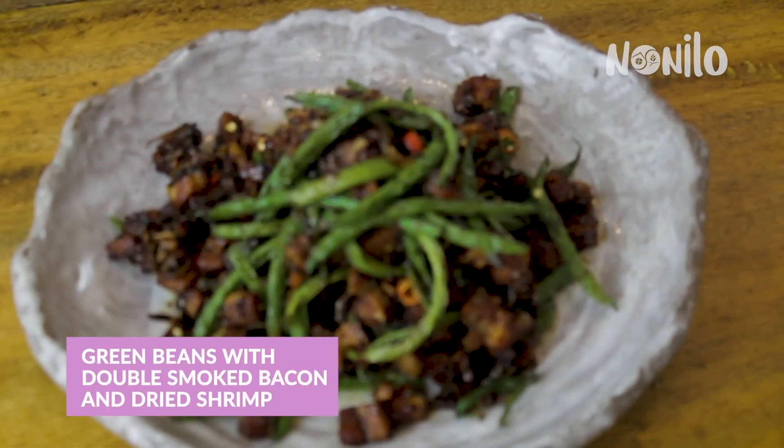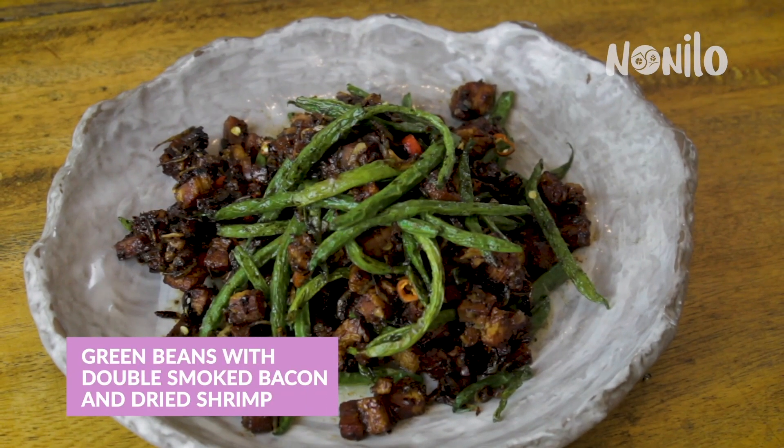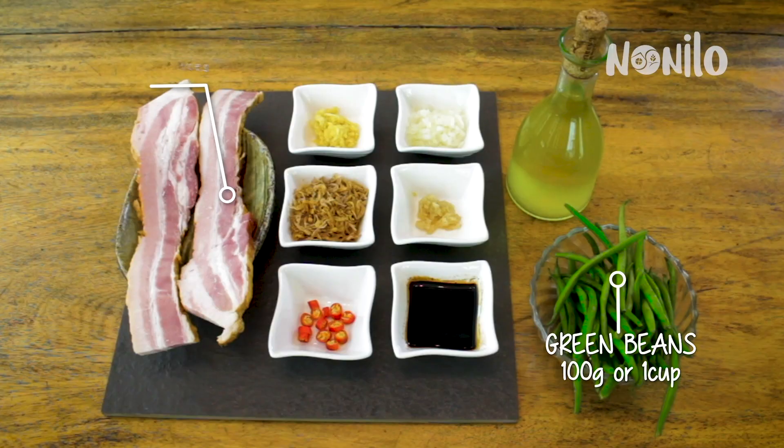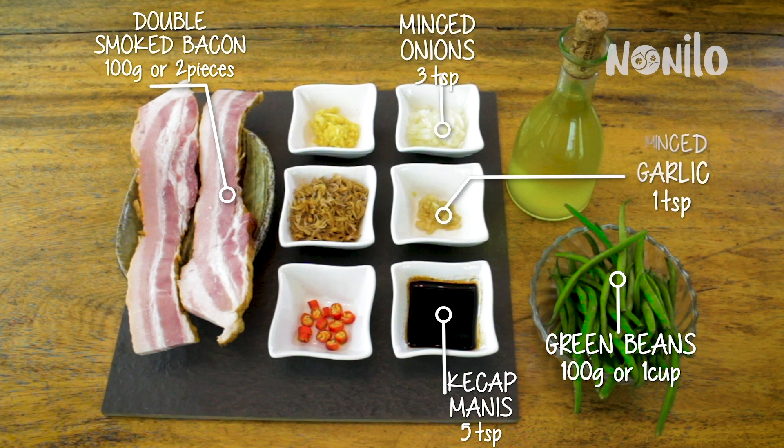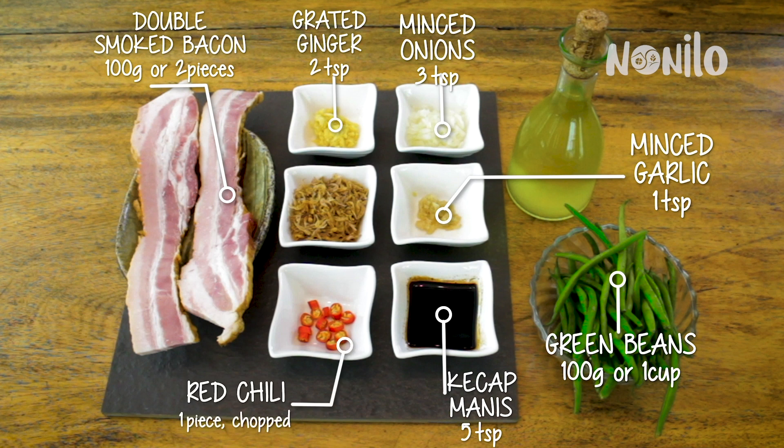Our first dish is green beans with double smoked bacon and dried shrimp. The ingredients are green beans, double smoked bacon which you can buy at your favorite deli, ketchup manis — a sweet Indonesian soy sauce — onion, garlic, ginger, chili, and dried shrimp.